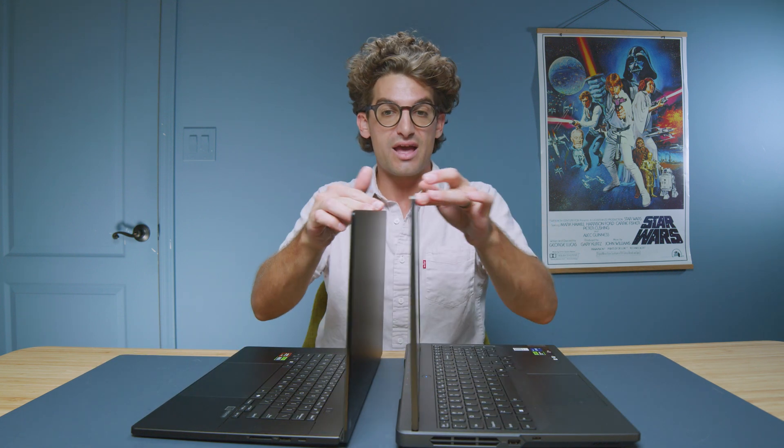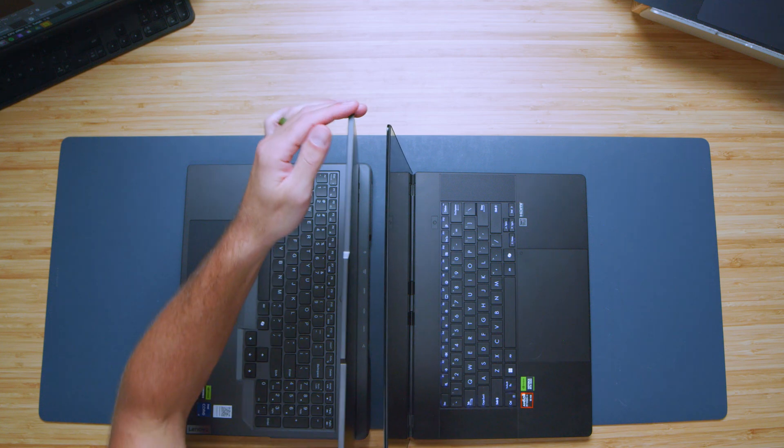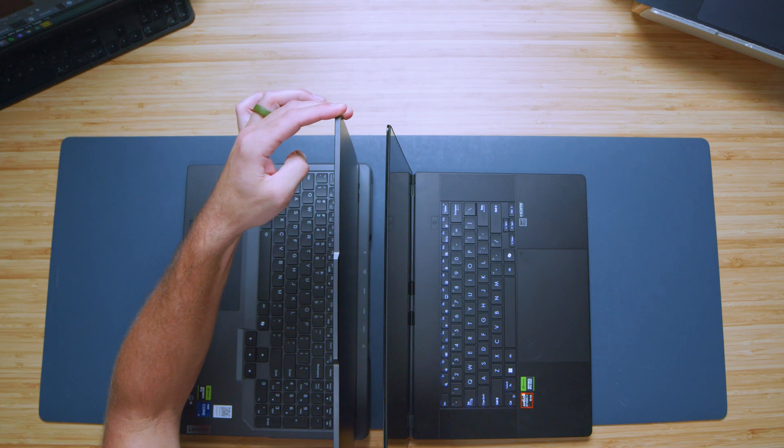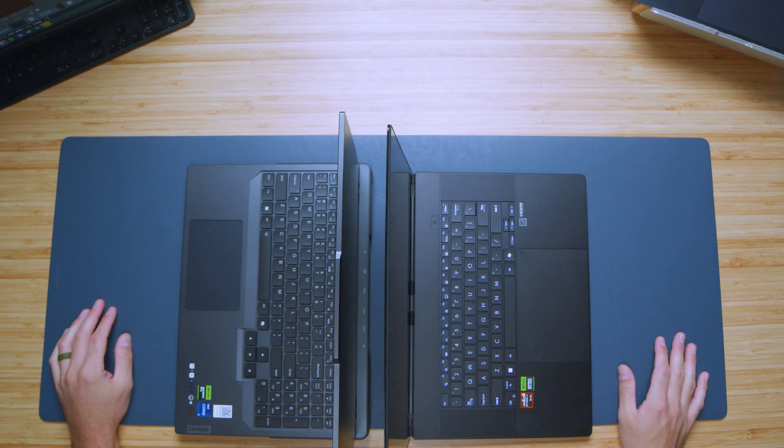Let's do an open-and-close test. Both open and close easily with one hand — they have a nice amount of weight to them. Checking screen bounce: the Lenovo Legion Pro 5i has very little screen bounce. Screen flex is about the same on both devices.